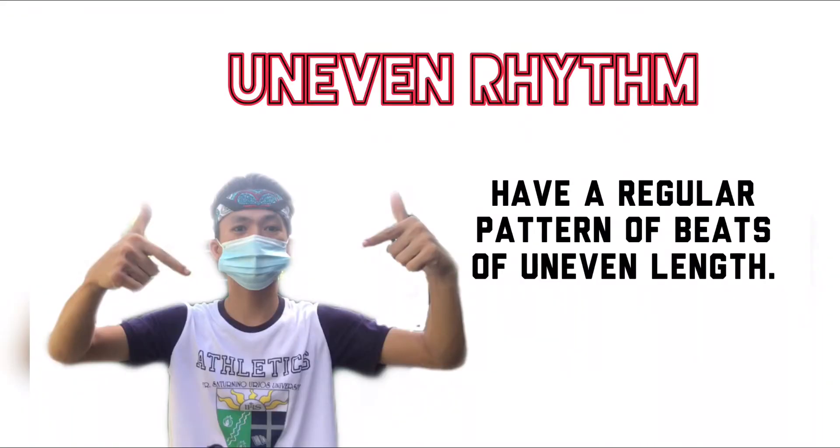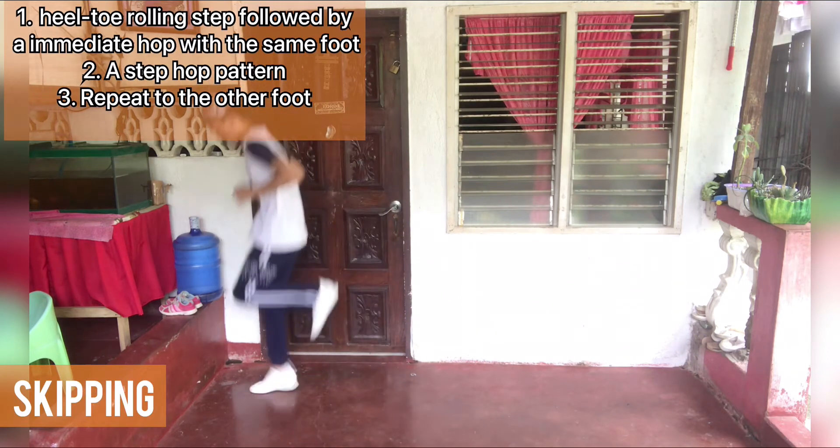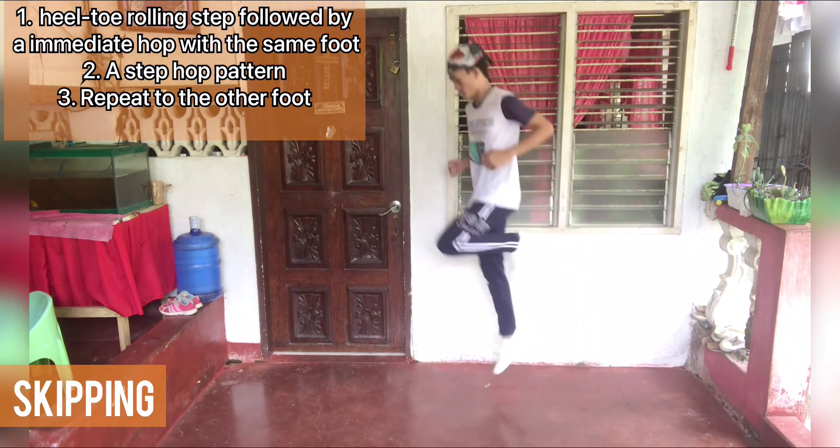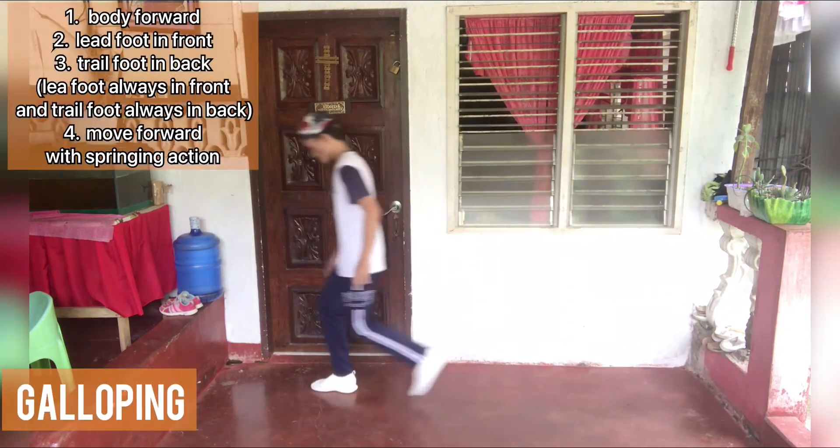Let's proceed with the uneven rhythm, which has a regular pattern of beats of uneven length. Skipping. Galloping.